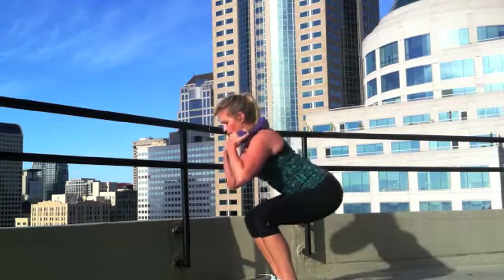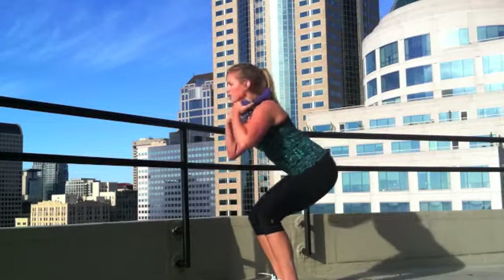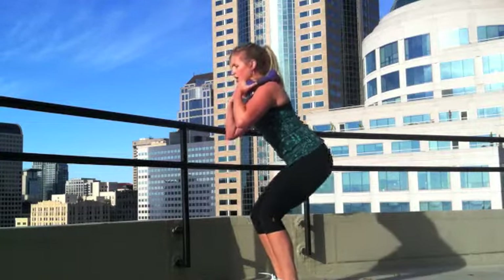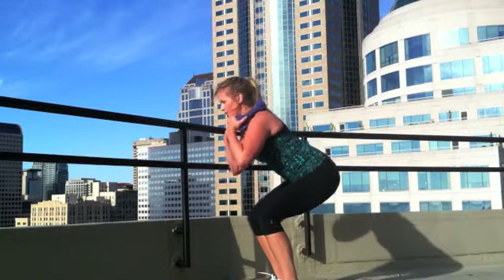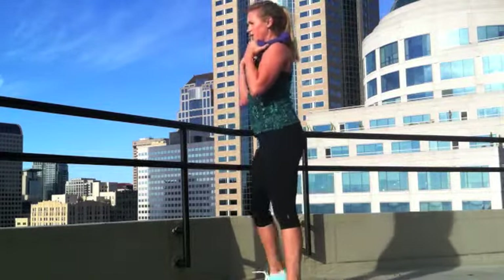Let's do a couple pulses. Pulse, pulse, pulse — weight in the heels. Very good.